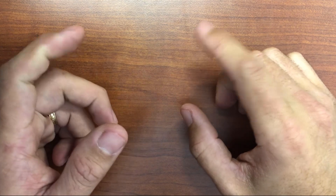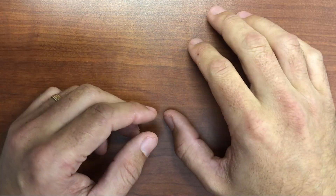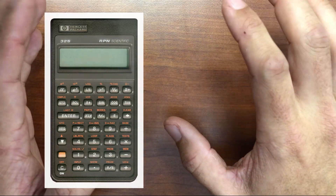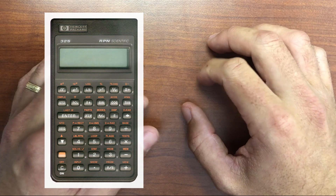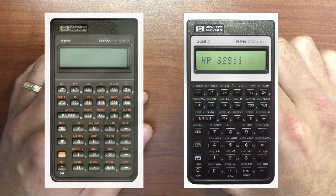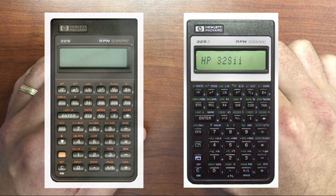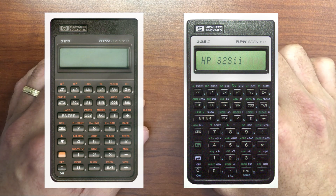Today I wanted to cover something that was sent to me recently, but first a bit of background. In 1988, HP released the HP 32S. It was a really solid general-purpose scientific calculator, designed to have most of the commonly used functions readily available with only one or two keystrokes. In 1991, they made a significant upgrade by releasing the 32S2, which added some really nice features such as fractions and algebraic math, and that became a great entry-level calculator for many.